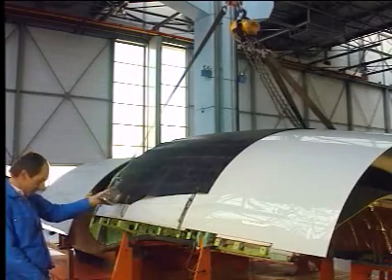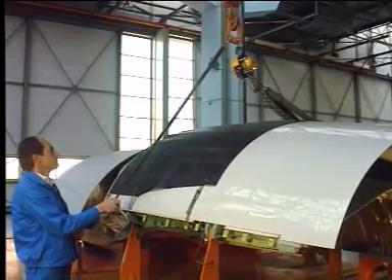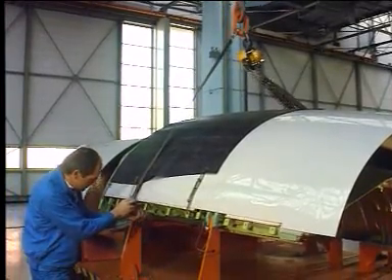Thrust Reverser Cowl Door Installation. Make sure that the aircraft is in the same configuration as for the removal task, with the thrust reverser system deactivated.